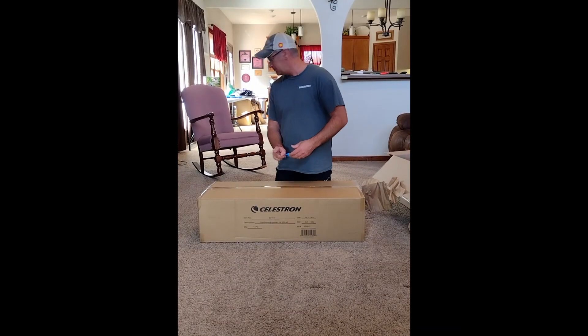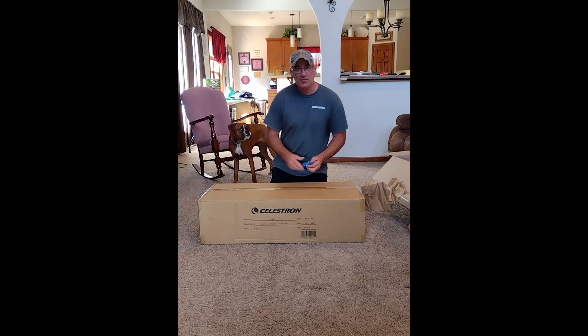I gotta go get some scissors. Okay, ready.